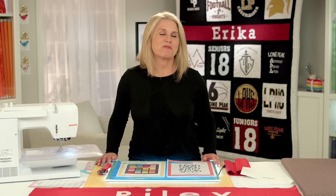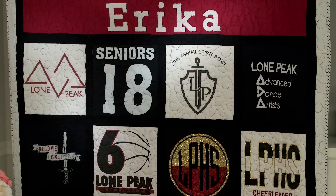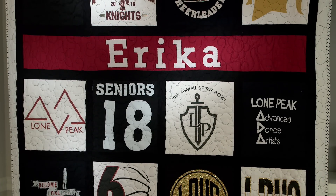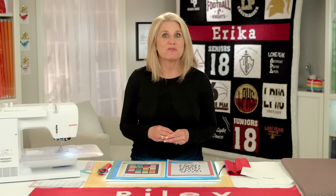Hi, I'm Cindy Cloward with Riley Blake Designs and today we're working on personalizing quilts and projects. As you can see, I have a beautiful personalized t-shirt quilt behind me and it's easy to do. You just need the right letters and techniques, so I'm going to show you those today.